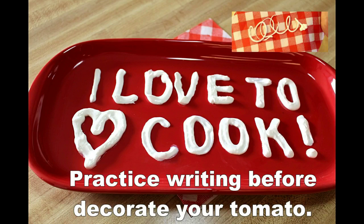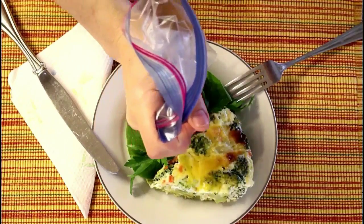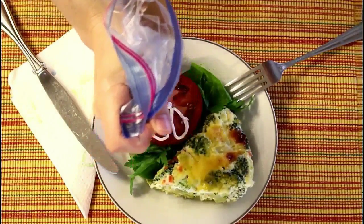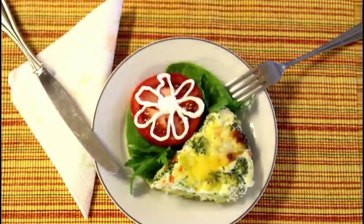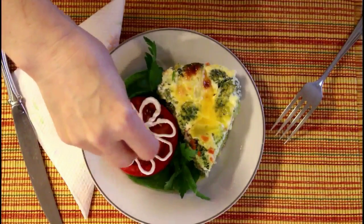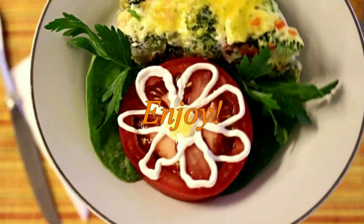I cut the tip of a plastic bag, try it out a little bit somewhere so I can see how it comes out, and you can see the result. In the middle, I put a little bit of cheese so it looks more beautiful and more realistic.